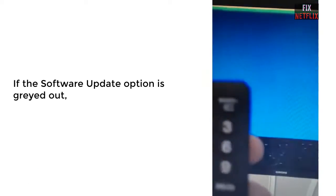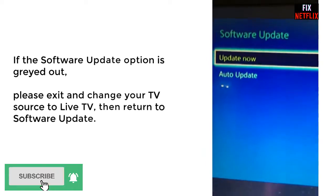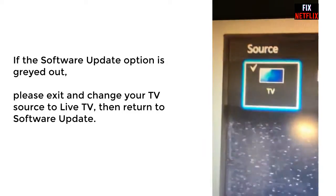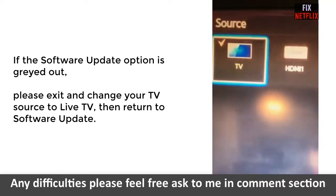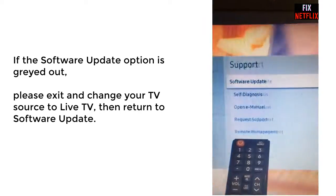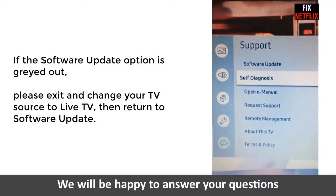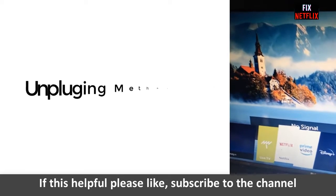Turn on the TV and make sure it is connected to the internet. Press the menu button on the Samsung remote control, then select Settings, then the Support tab, and then select Software Update. If the software update option is grayed out, please exit and change the TV source to Live TV, then return to Software Update. Now you can see the software update is no longer grayed out.